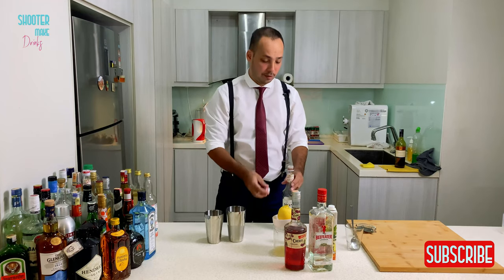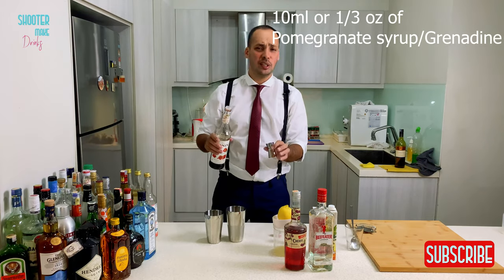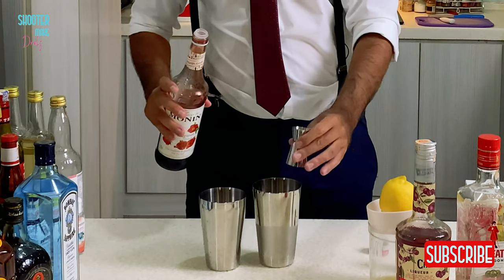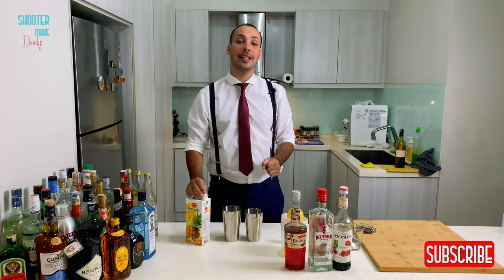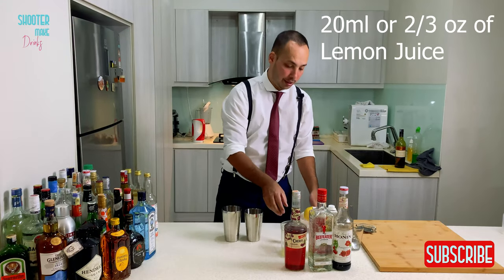And next, you need Grenadine — 10 milliliters. For the color and the sweetness, it has a very beautiful taste. It gives a little bit of tropical flavor. And as the last ingredient, you need lemon juice — 20 milliliters.